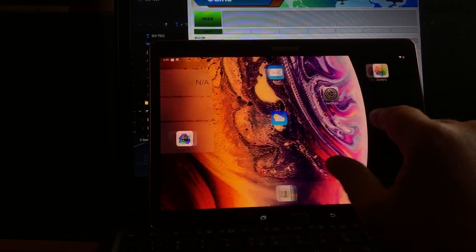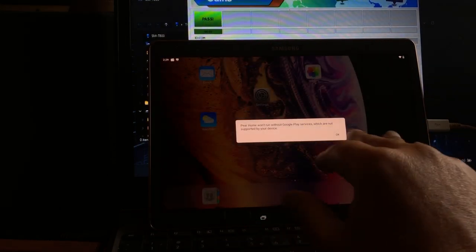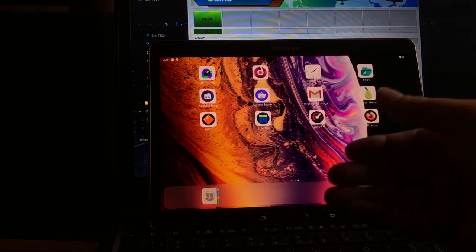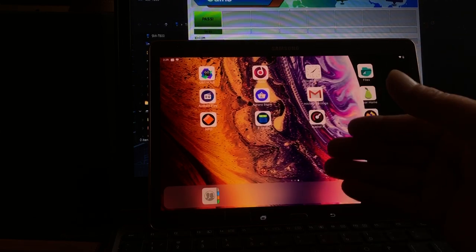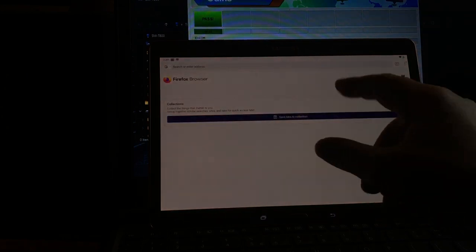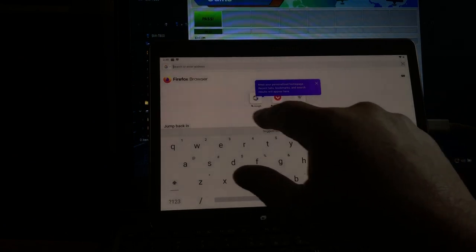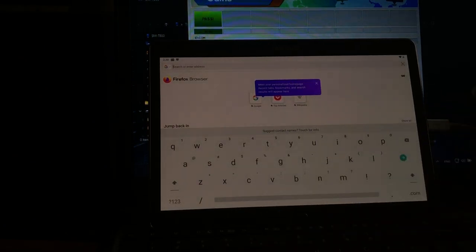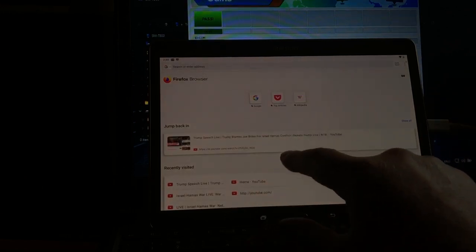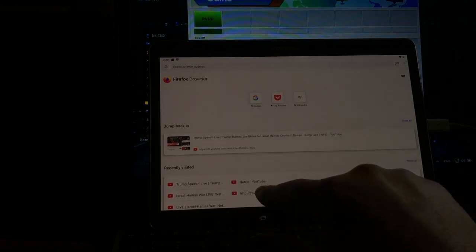This happens sometimes when you're installing custom ROMs and maybe change the bootloader — a problem like this can exist. But as you can see, the tablet is fixed now. I don't have YouTube on here, but even if we play a YouTube video, it should work fine.